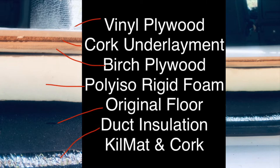A lot of van lifers use the brand called Reflectix but I did not. I used something called R8 HVAC duct insulation and I put this over the bottom layer, which is kilmat — that is a sound deadening material. In the grooves of the van floor I put strips of cork underlayment.